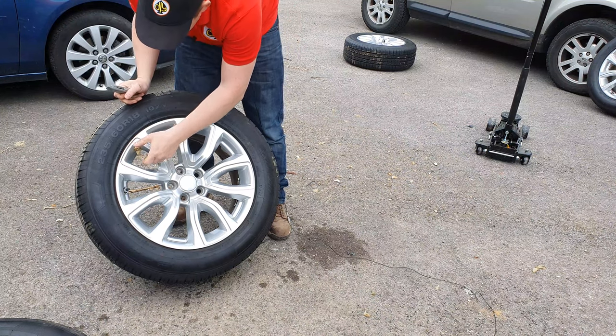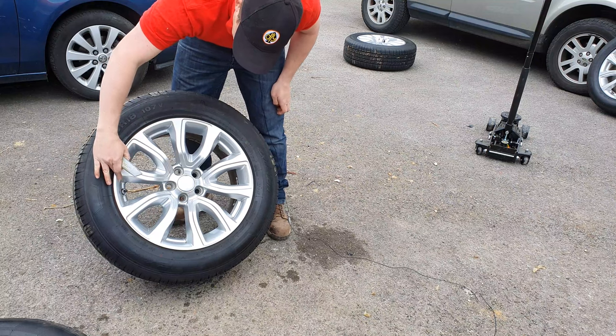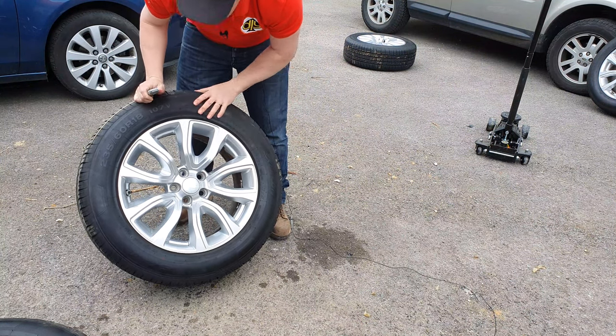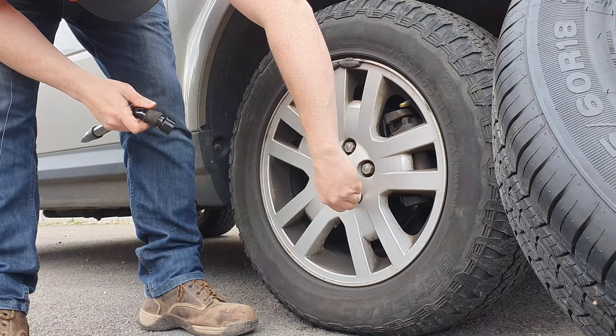So off with the other wheels, let's get these open. There we go — pleased with those actually, they're all in good condition. There's a tiny bit of kerbing just on that one corner there, but actually I'm over the moon with those, properly chuffed.